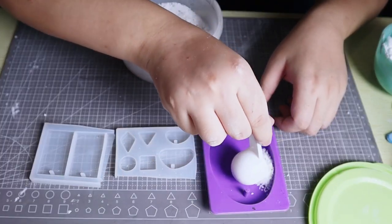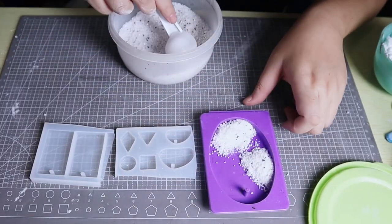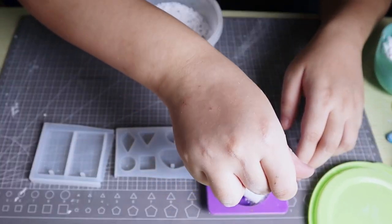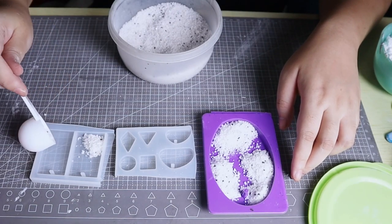Spread the white sand on the mold, creating small sand piles of any shape. The higher the piles, the deeper the erosion will be. The flatter sand piles will create a smooth, sandy frosty texture.